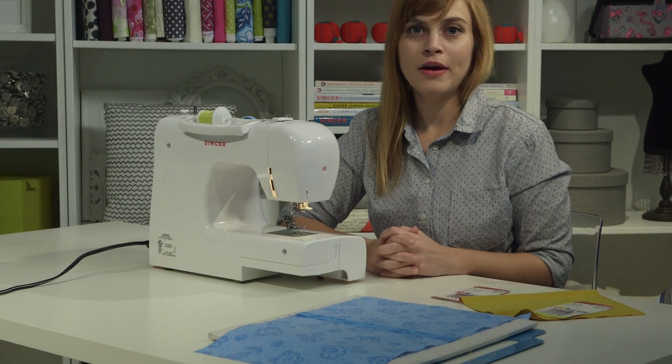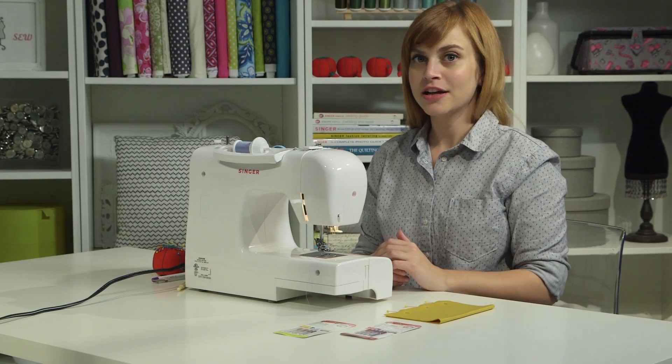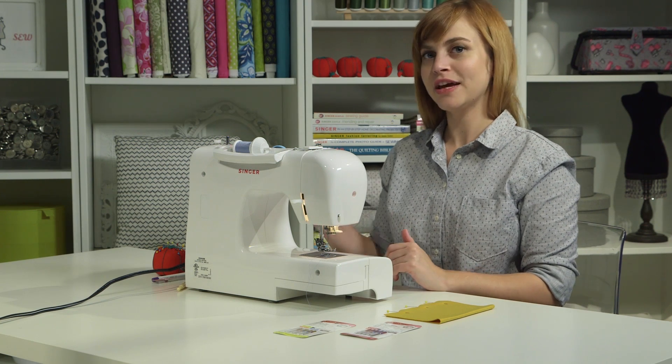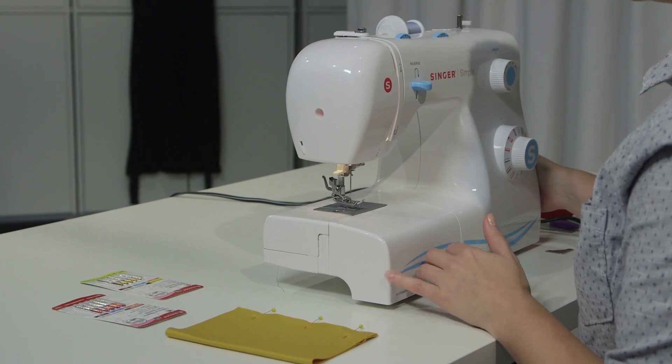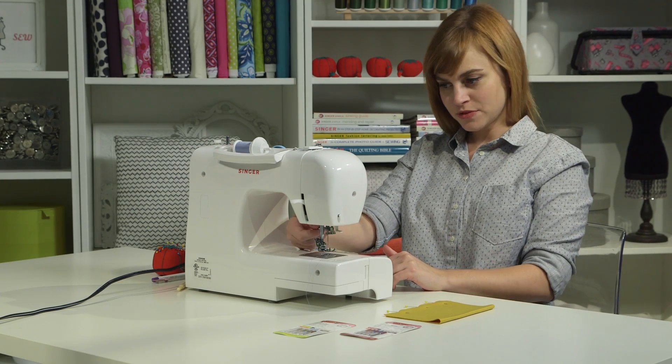If you want to know more about needles, you can check out some more information on the Singer website. Now let's go over how to change a needle. The first thing you have to do is turn the machine off — it's just a good idea safety-wise. Then we're going to loosen the needle clamp screw.